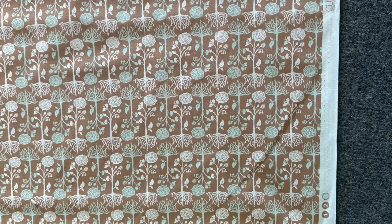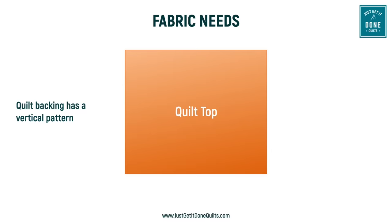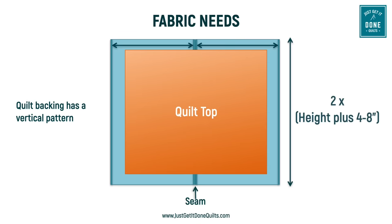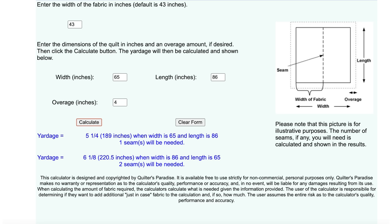Another situation is when your fabric has a motif that runs parallel to the selvedges, or has a nap, like a minky or a flannel. Then you will need to piece it vertically, which means you'll need two pieces the height of your quilt plus that four to eight inches. There are online fabric calculators out there if you don't want to do the math — like this one I found at Quilter's Paradise. I'll leave a link to it in the video description notes below.